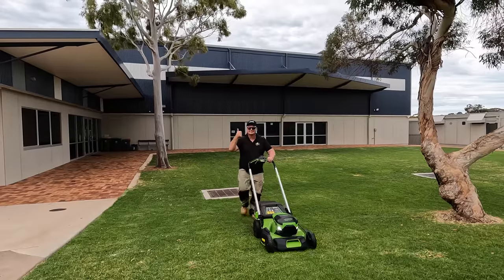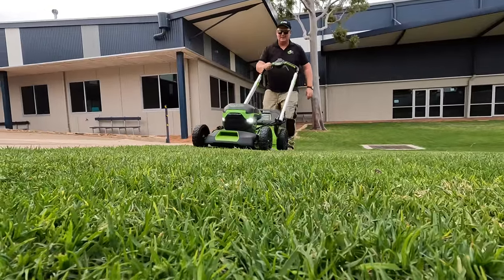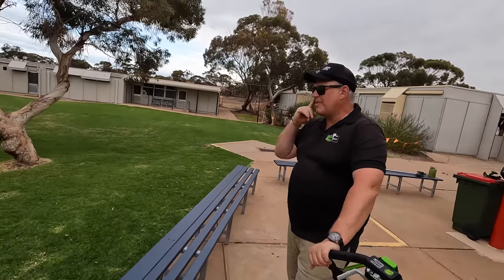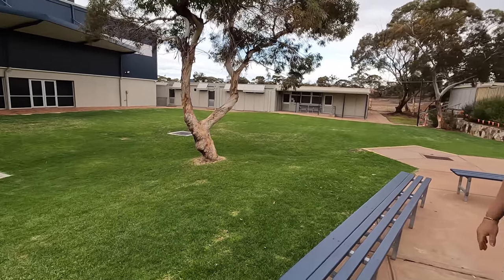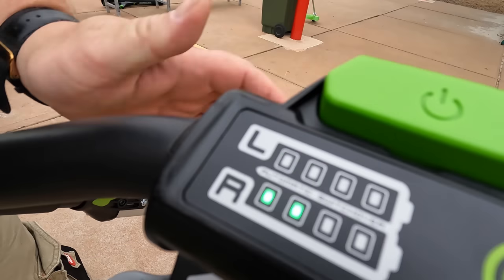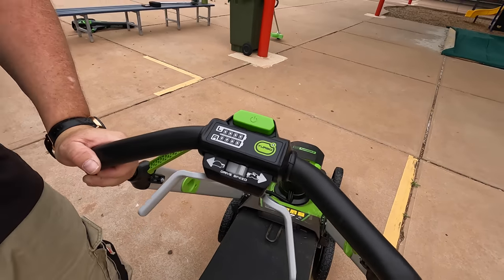The uphill test with the self-propelled was no problem whatsoever. This would do well for yards that aren't exactly flat — it's a difficult area with lots of lumps and bumps, really uneven. It's given a fairly nice catch. Let's see how much power we've got left — two bars remaining on the 6Ah battery after 650 square meters.